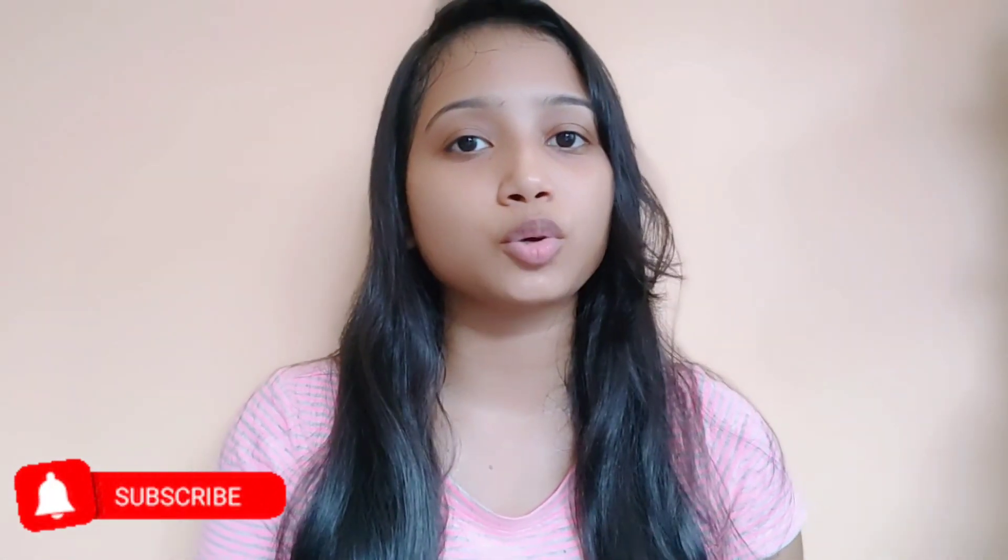That's it for today's video! Hope you guys find this video helpful and interesting. Please like, share and subscribe. Stay tuned for the complete hair care routine and other product videos. I will see you very soon in my next video. Till then, take care. Bye-bye!